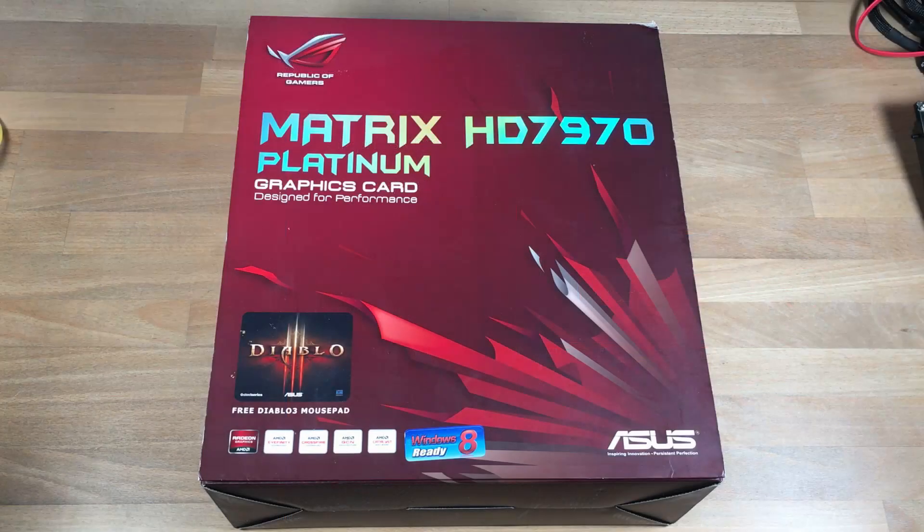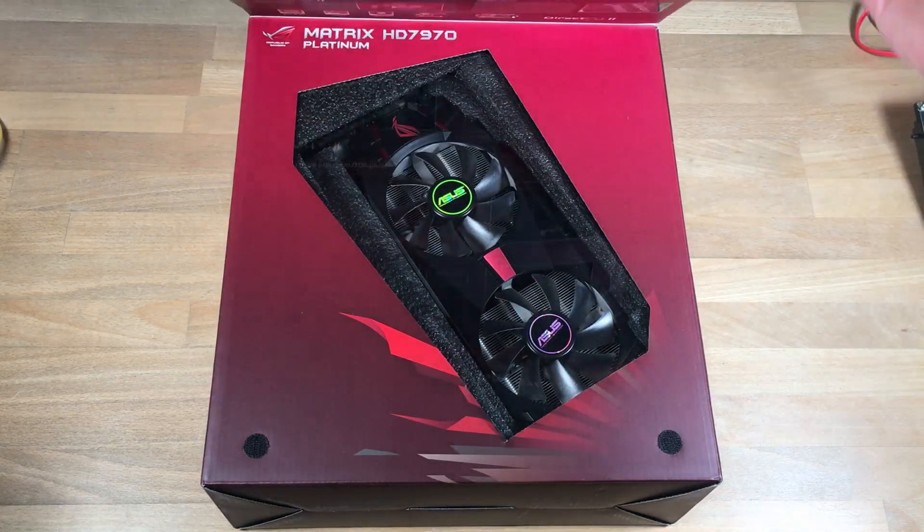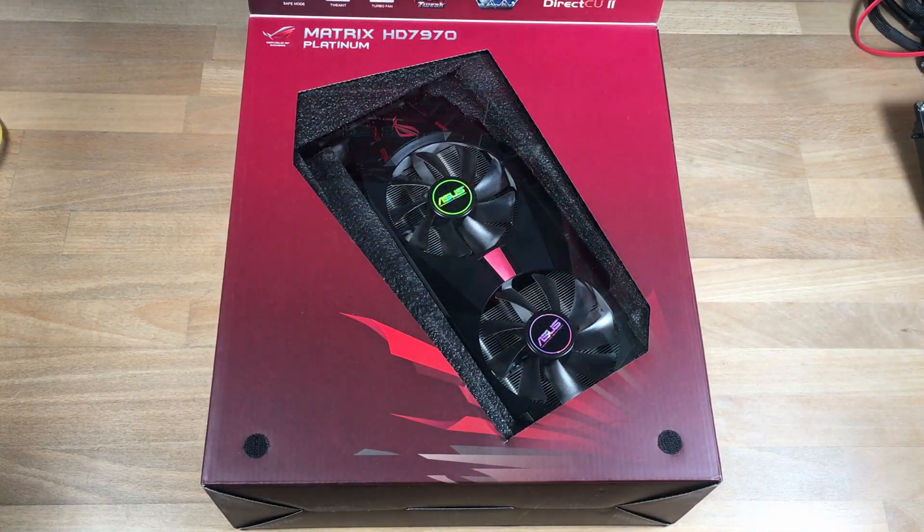Hello everyone, this is Guido here and today we'll be having a look at an even faster version of the GHz edition, the ASUS HD 7970 Matrix Platinum.